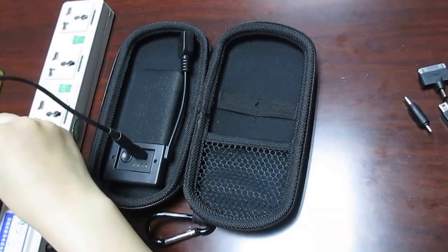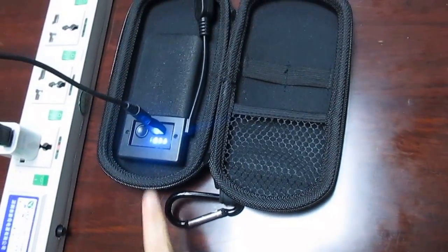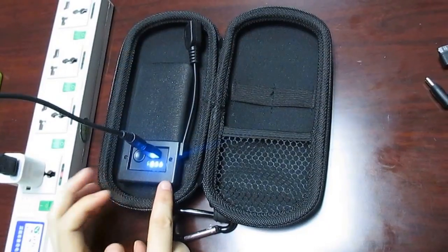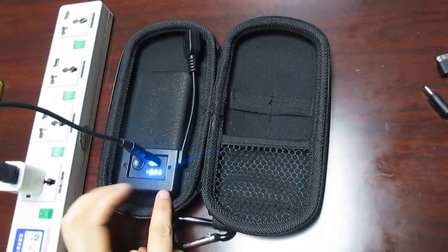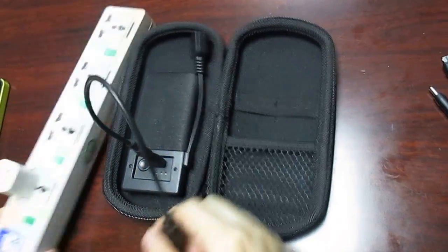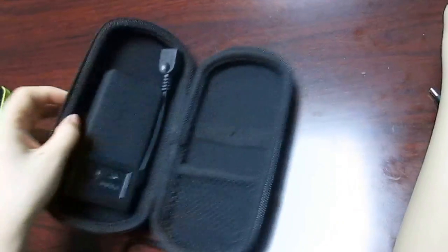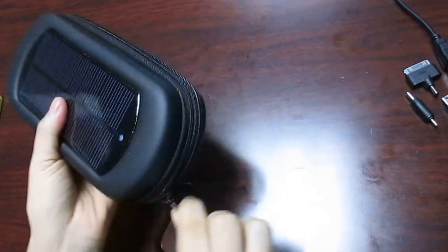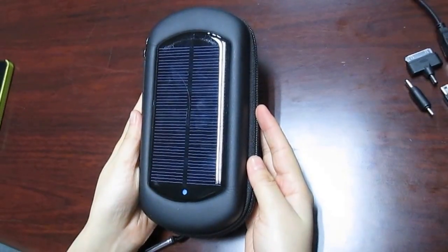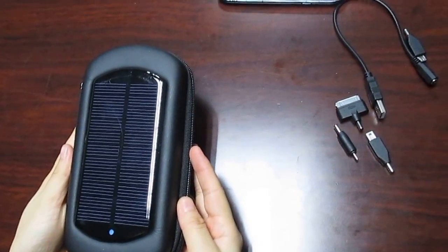Press and look — when it is charging, the lights will be twinkling, showing the charging status. When it is fully charged, the lights will stop twinkling. For more details, please visit our website: www.webbypowerbank.com. Thanks for watching.